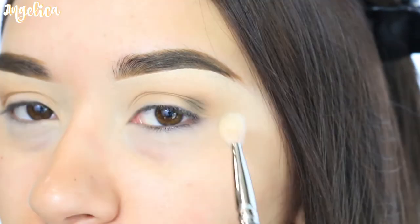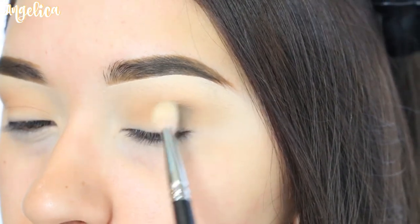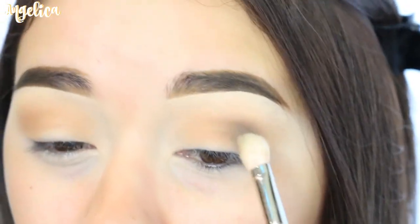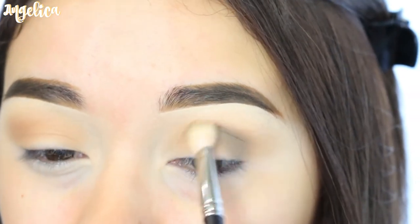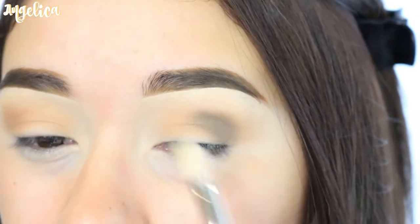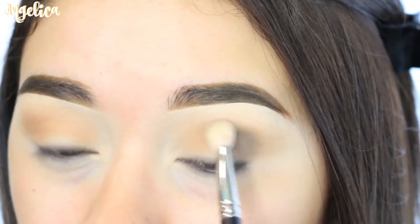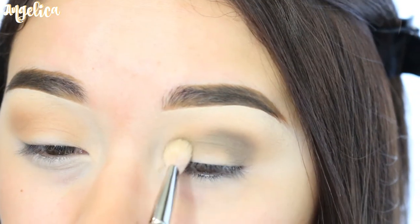I'm going to apply Destiny right here on the outer V of the eye. I'm not going to go too high — just those little circles. It's the easiest way for me. I'm going to work my way around and just do little bitty circles, because if I start doing big swipes or swoops I will get it all over my eyelid and I don't have that much lid space.